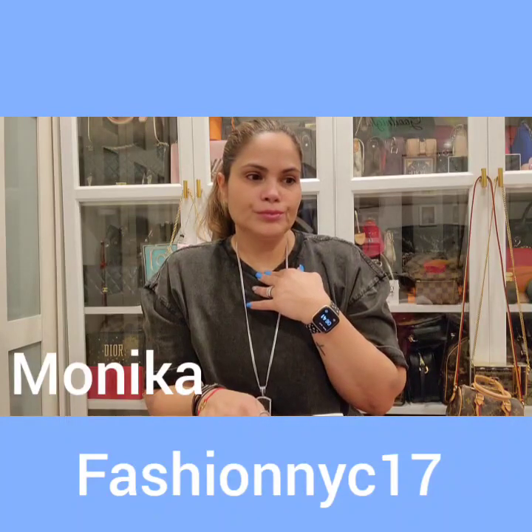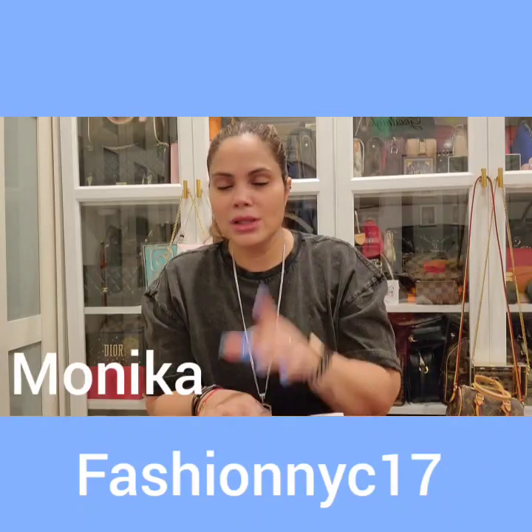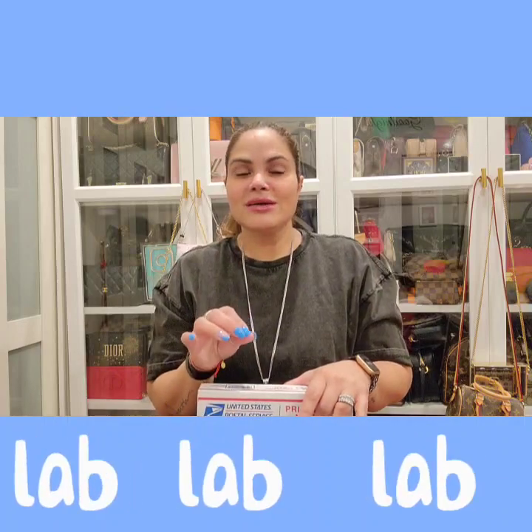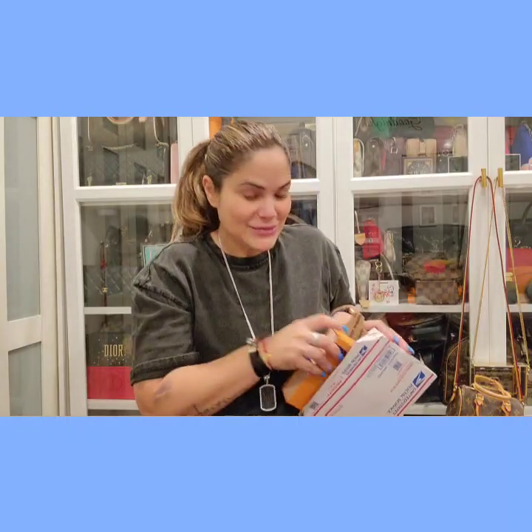If you guys are looking for something that's out of stock and you can't find it here, just trust me, you hit her up and she'll be able to find it for you. This collection — you know they're coming out with a few collections, some of them are not for me, but this one I really, really loved it. So let's just get into it. I'm excited for this piece, guys, really excited.